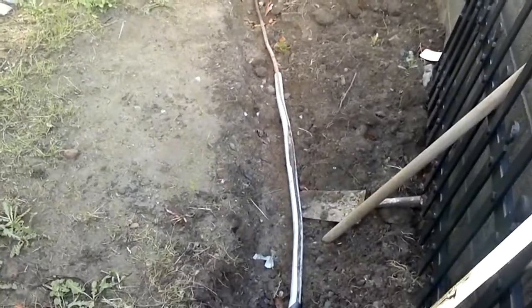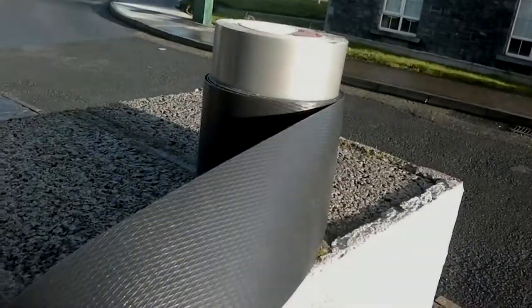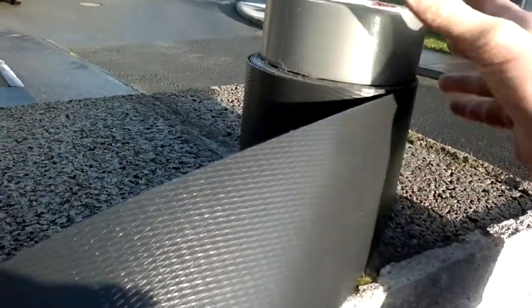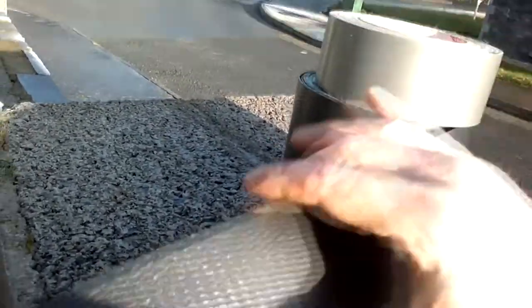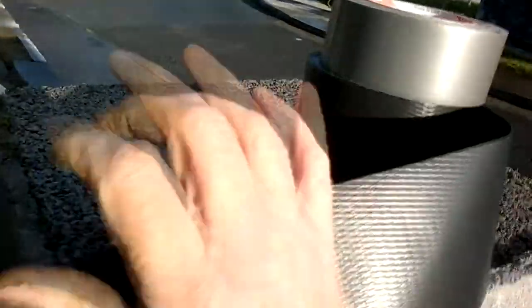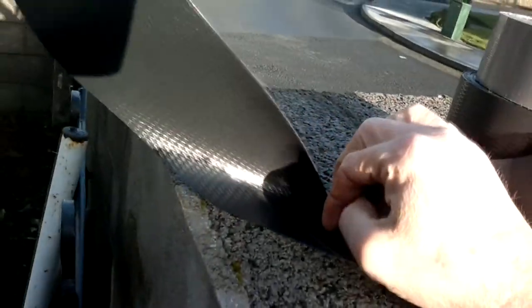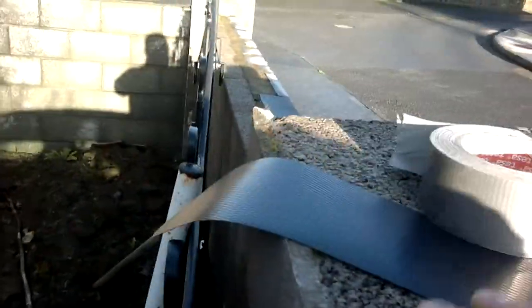I'm gonna do it all again and put trace heating between the main water main and an insulation layer. What I don't know is whether this tape is actually going to be okay against the trace heating. It should be okay - it should hold about plus 30 Celsius without melting, and that's the damp proof. It's proven to be really good at keeping the cold out and keeping the warm in, so hopefully that works for plus 20, plus 30.